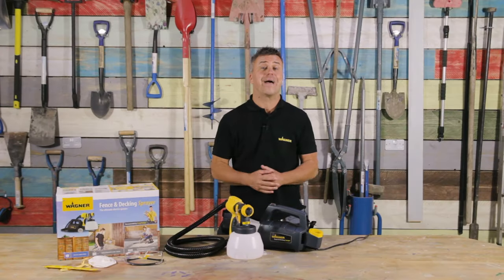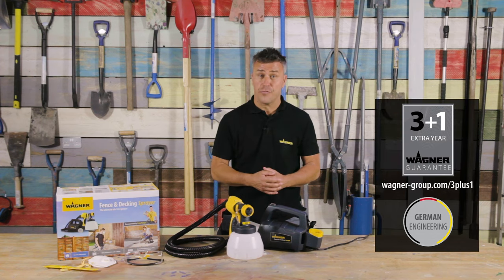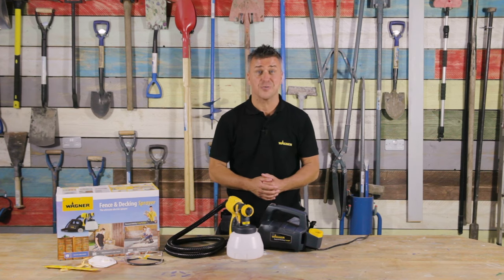All Wagner products benefit from German engineering. The Fence and Decking Sprayer comes with a standard three-year guarantee, however you can register on Wagner's website and extend that to four years completely free of charge. Now if you've enjoyed this video please hit the like button and don't forget to subscribe.